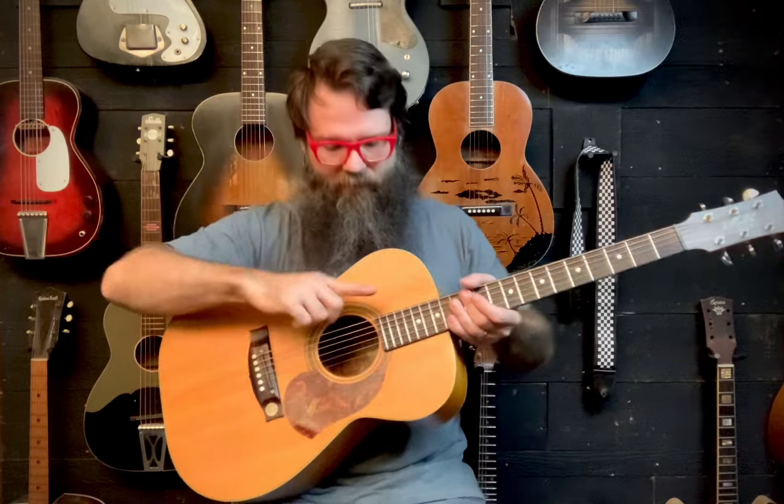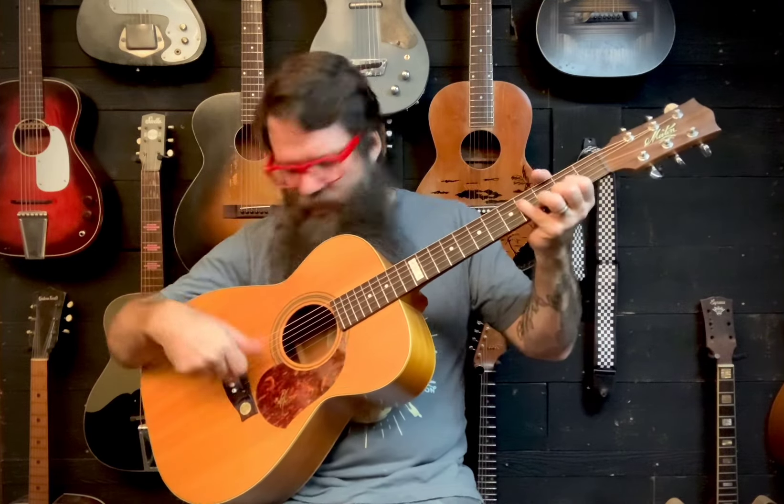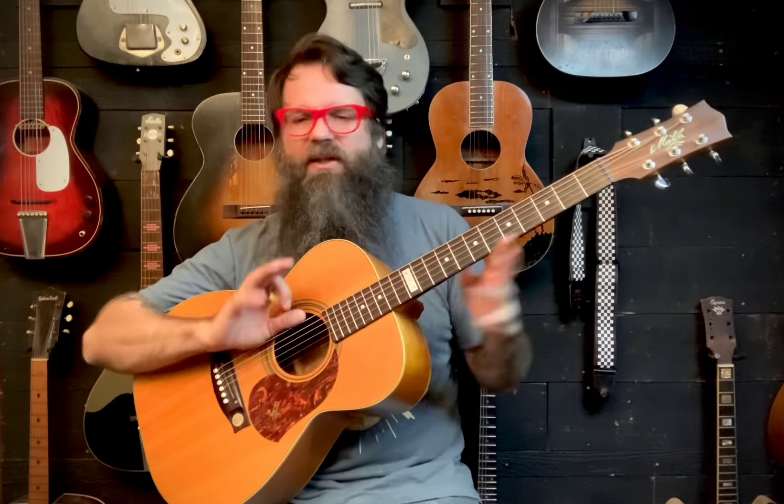All modern guitars are made to be adjustable — they have adjustable truss rods. This one is awkward to get to, it's way up in there and you've got to get a tool in there with your hand. It's not an Allen wrench, but I was able to adjust it. Sure enough, the neck needed serious adjustment, just a little bit of work on the saddle, and definitely some work on the nut and cleaning up some fret ends. Everything had moved around, but we adjusted it and now it plays nice.